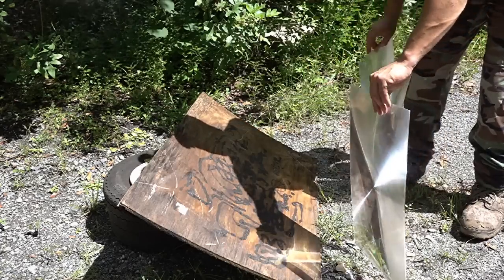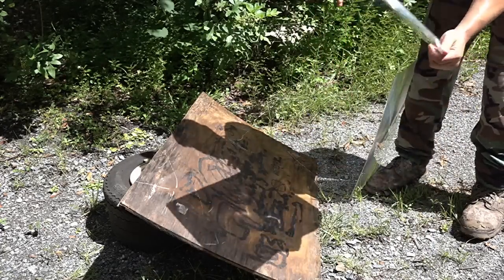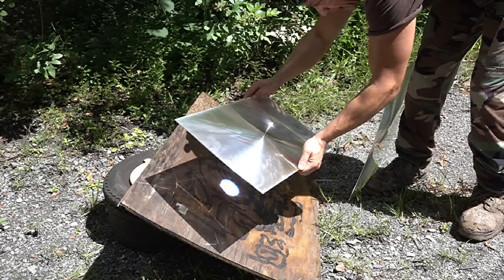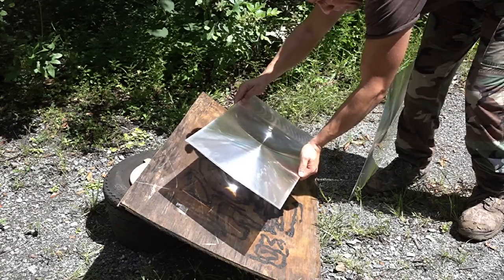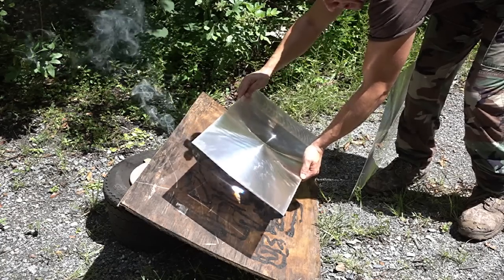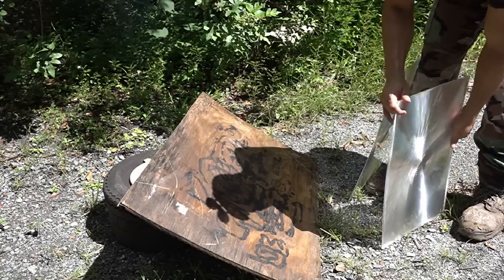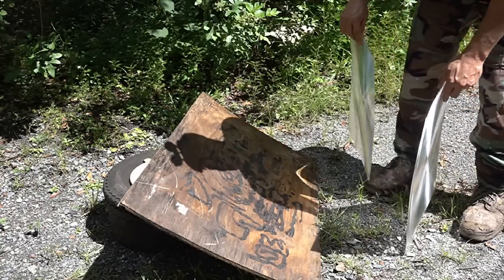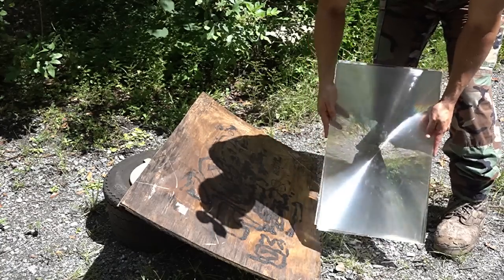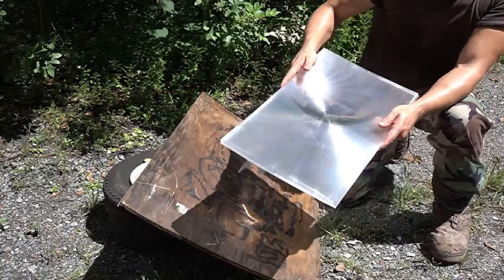If I take two lenses and put one atop the other, at the same distance you get nothing. You have to go all the way in to about there — pretty much cutting the focal length in half — to get the light to concentrate into one spot. Now that does make a smaller focal point, but it doesn't really help you much because as we stack these together, there's less light coming through. Each one absorbs a little bit more light.